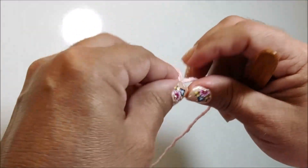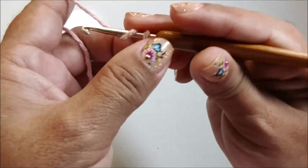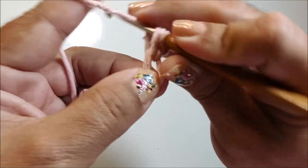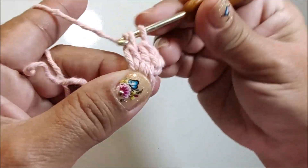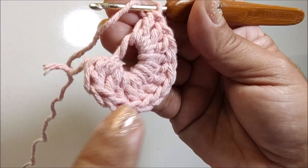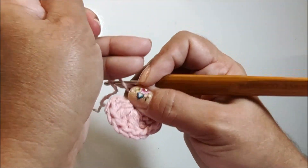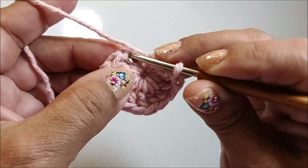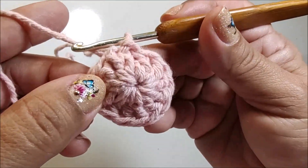Eu começo fazendo um círculo mágico. Conduzo o fio aqui por dentro. Vou subir duas correntes e vou trabalhar aqui dentro do círculo 12 pontos altos. Feito aqui os 12 pontos altos, eu pego o fio do círculo e puxo pra ele se fechar. Venho aqui no primeiro ponto alto — não vou fechar na corrente, sim no ponto alto — e faço aqui um ponto baixíssimo. E você tem a primeira carreira pronta.